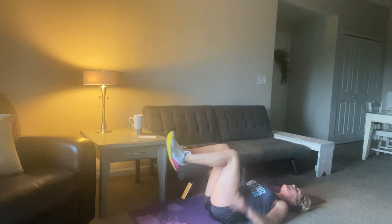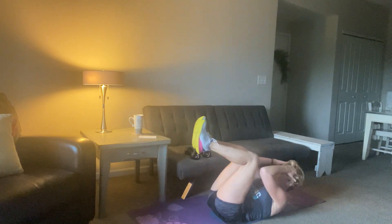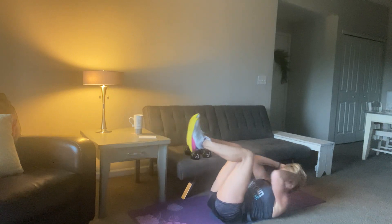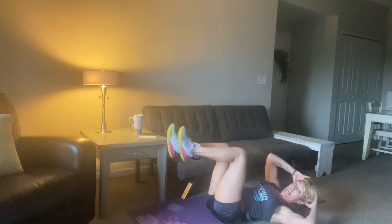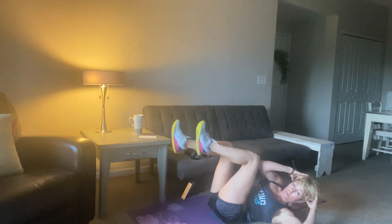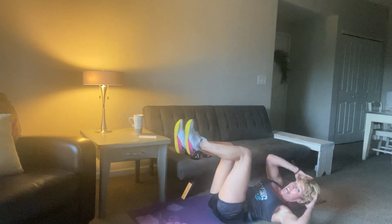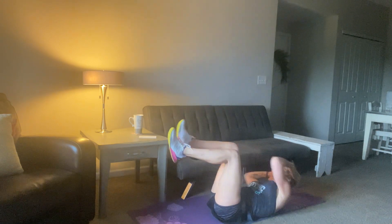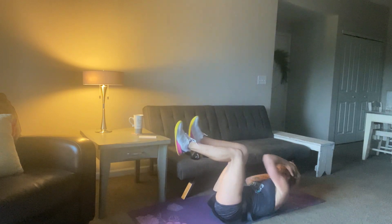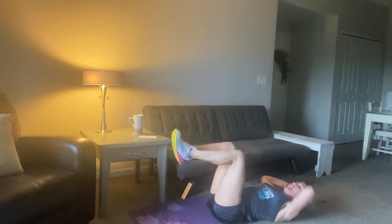Last set, guys — best you got. 1, 1, and then 2. Let me see it. Squeeze. Come on, like you mean it. 10, 9, 8, 7, 6, 5, 4, 3, 2, and 1. Come up a little bit.